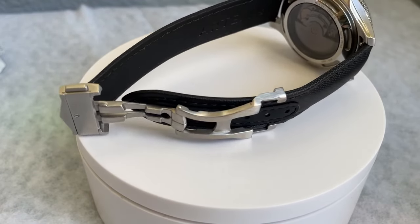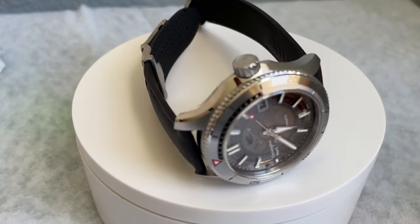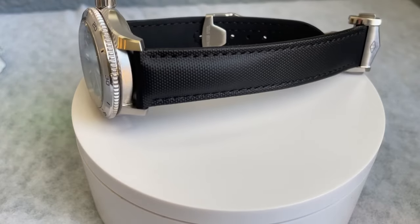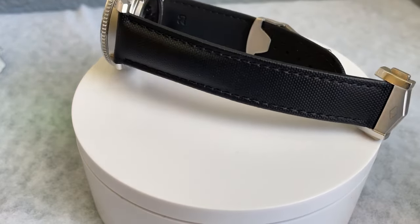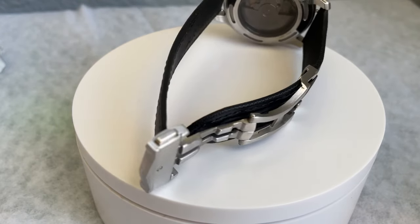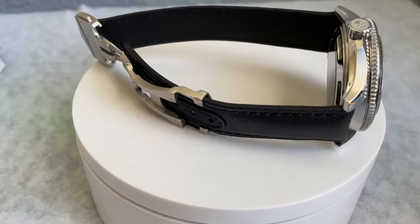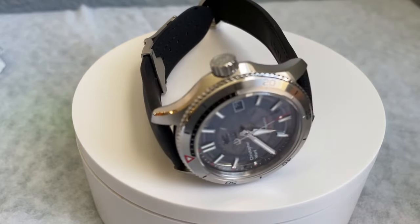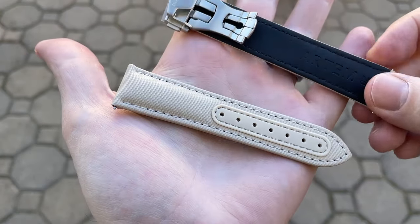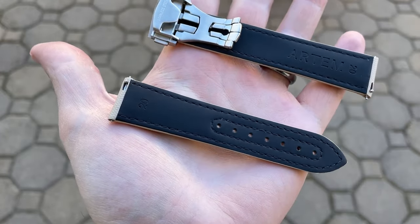For pros: first, the strap is comfortable from the second you put it on and gets more and more comfortable over time. Second, the materials seem extremely robust — I've only had a few weeks with these straps so far, but I have a feeling they're going to last a very long time. Third, the straps are waterproof, which is excellent — you won't be limited on what watch you put the strap on, diver or otherwise. And last, the strap really elevates the overall feel of quality of any watch that you put it on.